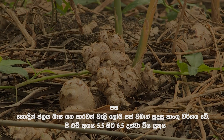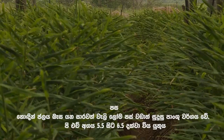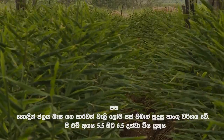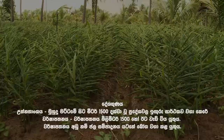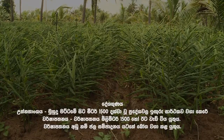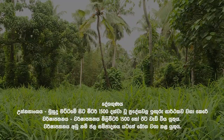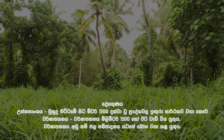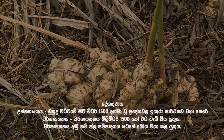Well-drained, fertile sandy loam soils are the most suitable soil type. pH should be between 5.5 and 6.5. Ginger can be successfully grown in areas up to 1500 meters above mean sea level. Rainfall should be 1500 millimeters or more; if rainfall is low, the crop should be grown under irrigation.